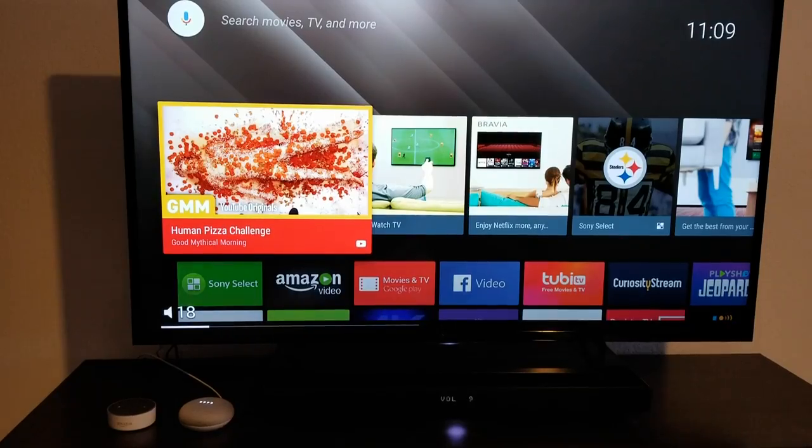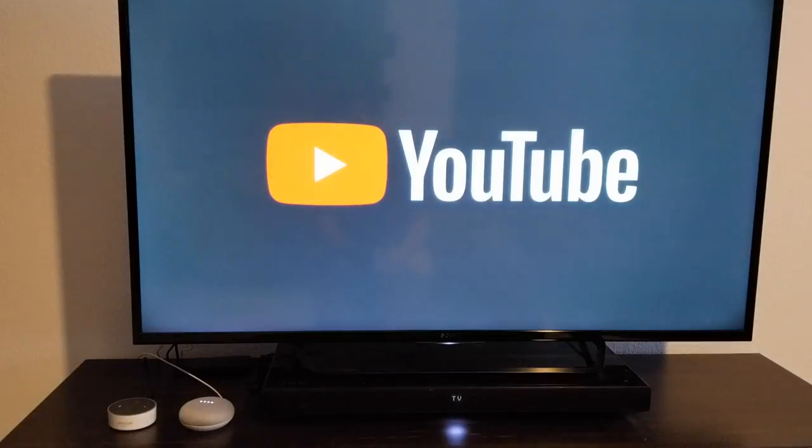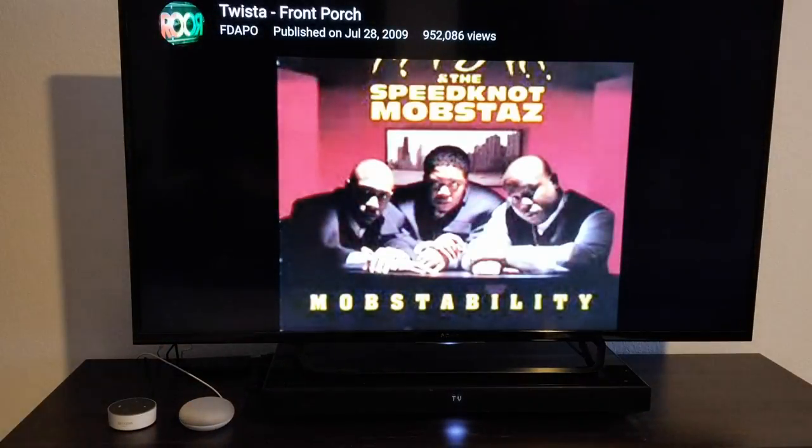I tried the first command: 'Show Front Porch on TV.' Google responded: 'Playing Front Porch from YouTube on Family Room TV.' And it showed a YouTube video — I was like, what the freak.